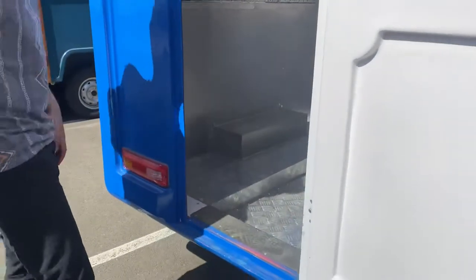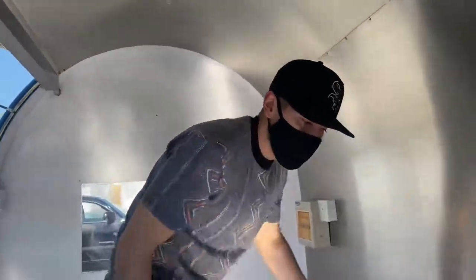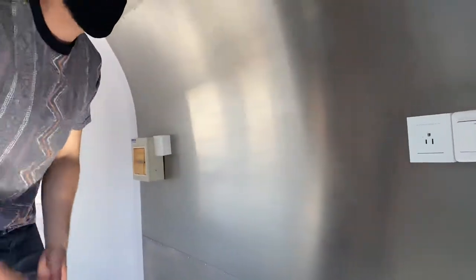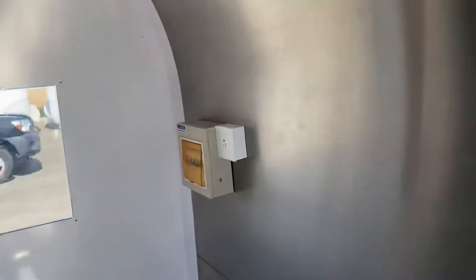Now if you follow me over here to the inside, we'll show you the inside of the trailer. Inside, you can see that there are going to be outlets all over the trailer. You've got your electric box over here.